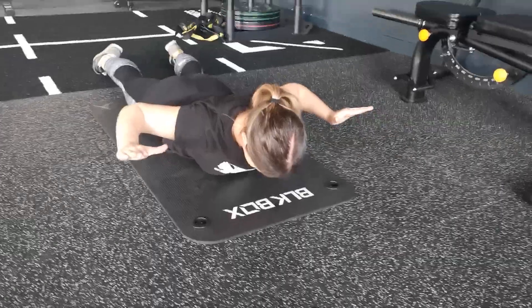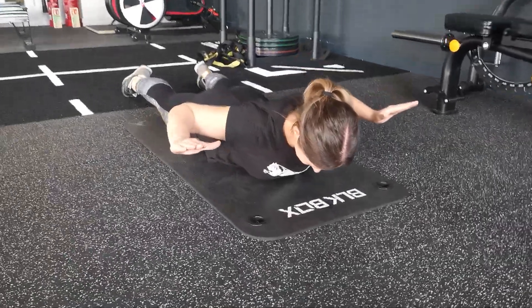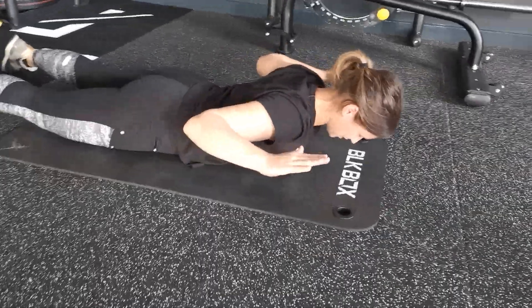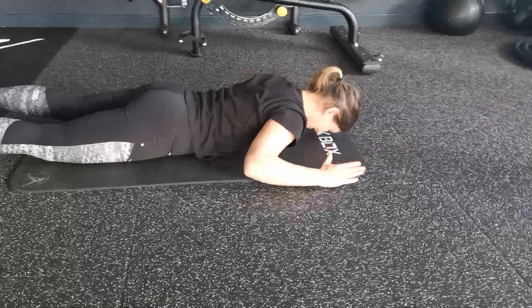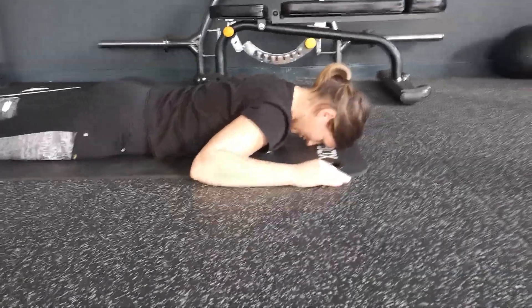Again, we want to make sure that we flatten down the back of our neck, chin tucked in, holding for 6 seconds, squeezing your shoulder blades together. Chest nice and open. And relax. You can drop all the way down to the floor, and now we're going to reset.